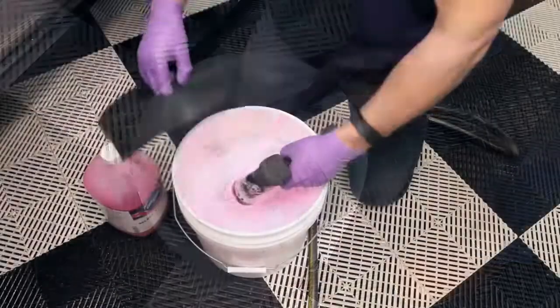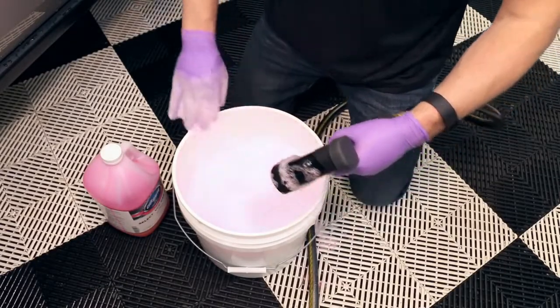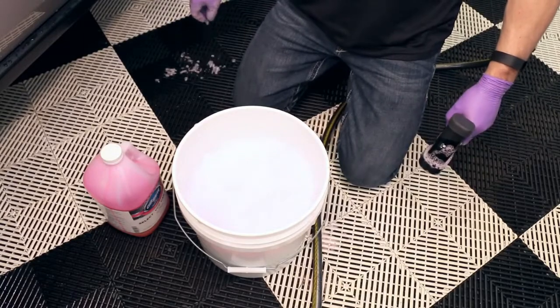It is recommended to place a grit guard in the bottom of the bucket. This helps reduce the risk of scratching by preventing the sediment in the bottom of the bucket from getting into the wash mitt.